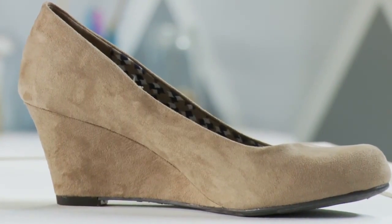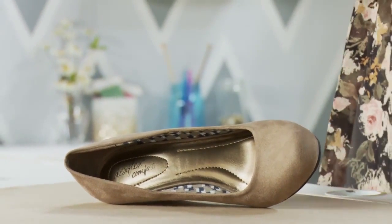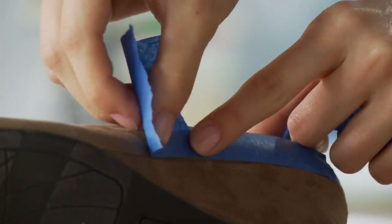First you're going to lay something down to cover your work area so you don't get any paint on your floor or your furniture. Then you're going to cover the shoe with painters tape anywhere you don't want to over spray the pattern.